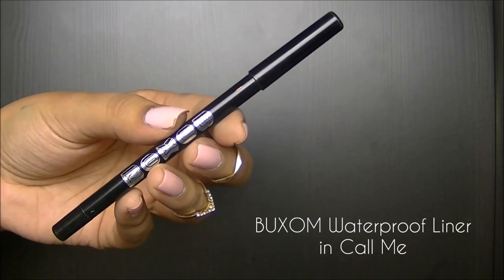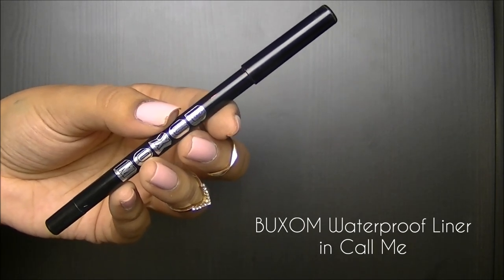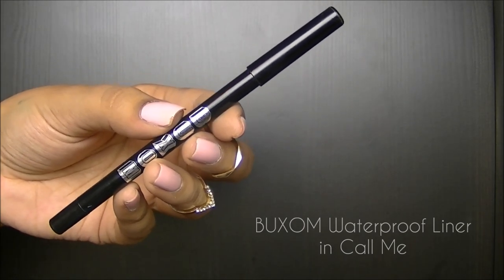For a smokier look, I'm going to take the black eyeliner pencil in Call Me, and I'm going to do little dots around my lash line for a smoky look, but not making it too harsh.